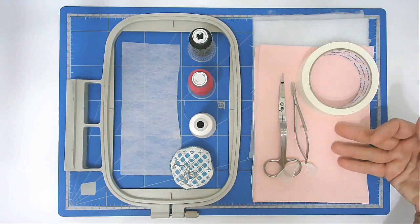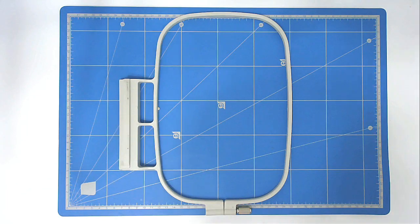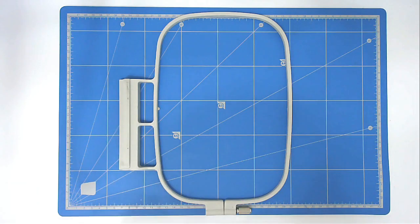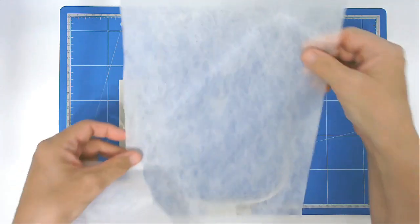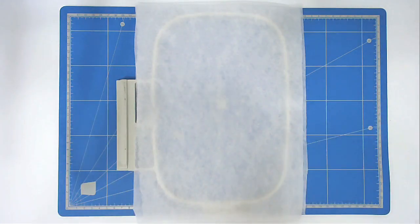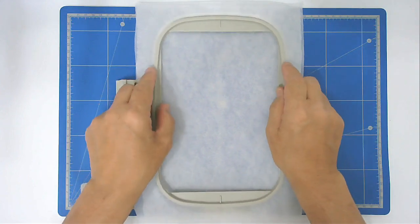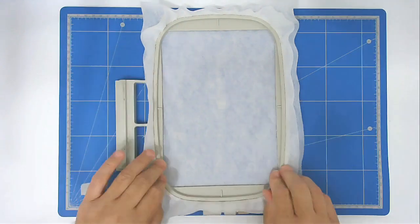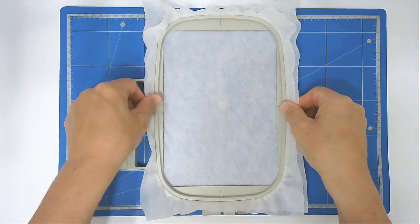I've got my fabrics and batting cut to size, so let's get started. The first thing you're going to do is load the file pig 01 into your machine — we're going to start with the body of the pig. Then we're going to hoop two sheets of wash-away stabilizer, so I'm going to place my first one over and my second one on top, then place the inner frame into the center and push it down.